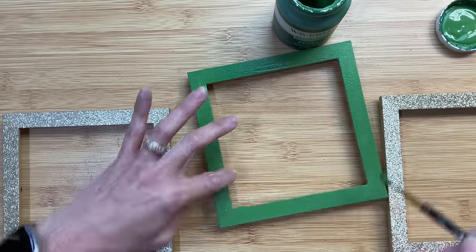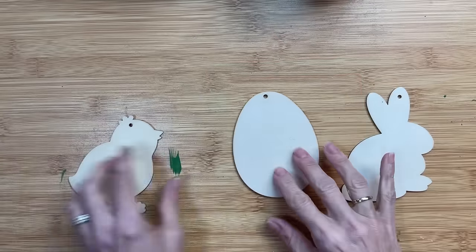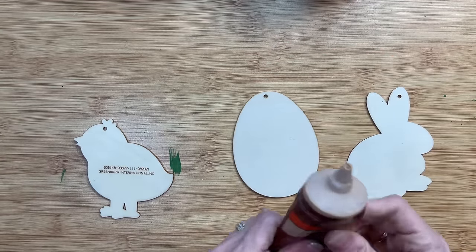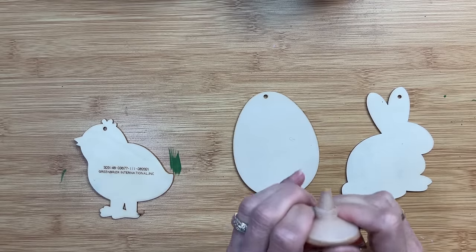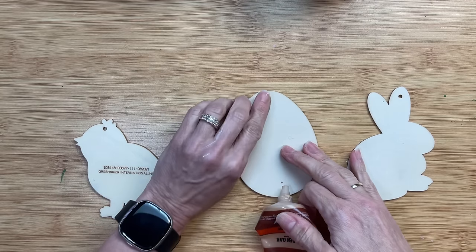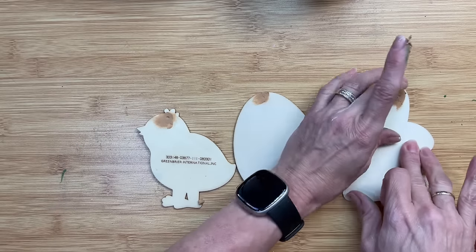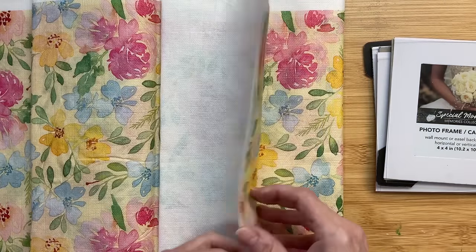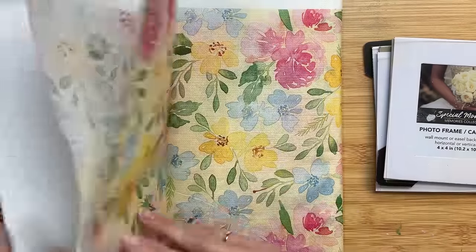Taking these three wooden ornaments — a chicken, an egg, and a bunny — I'm first going to take some wood filler and fill in that little ornament hole from the back, pressing a small amount into the hole and setting those aside until dry. I found this paper tablecloth at a thrift store. You could use napkins, scrapbook paper, whatever you'd like, or cardstock. I'm going to use this tablecloth and you can see the green in it, which is why I chose to paint the frames green.